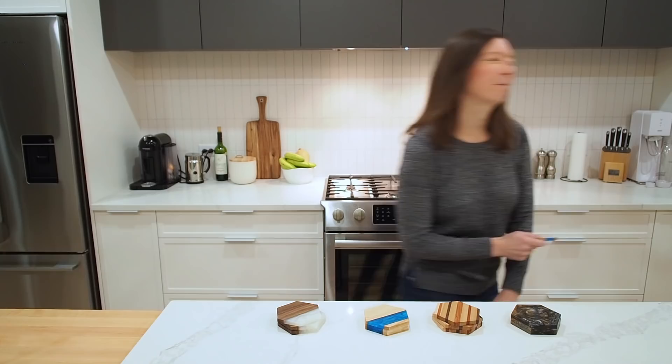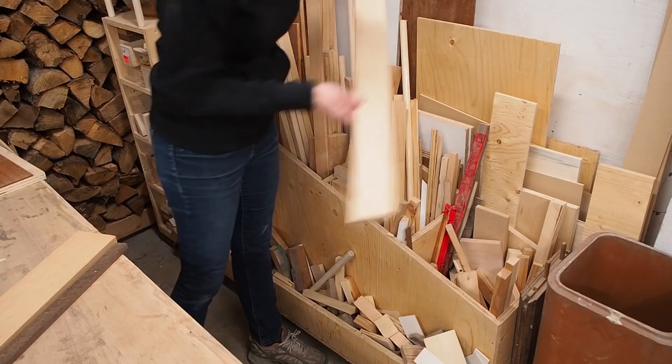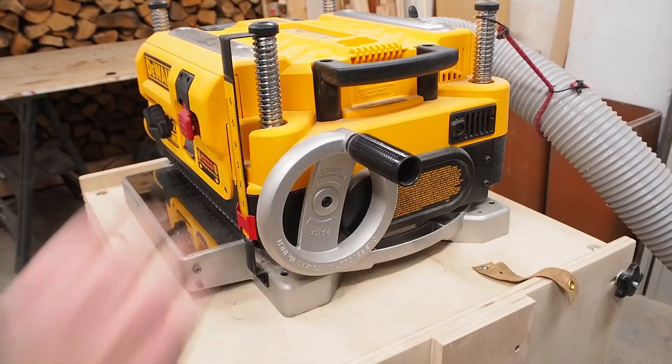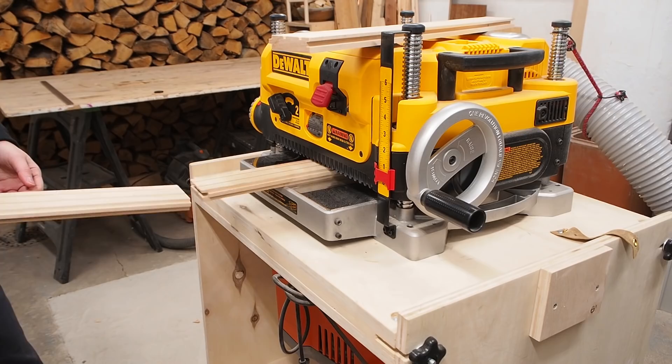Coasters are always a fun project because I can typically just rummage through my lumber cart and find whatever hardwood scraps I have on hand — even some leftover floorboards from my recent kitchen renovation. These offcuts are in pretty good shape, but I need to plane down the backside of the floorboards to get rid of the grooves, so I'm going to run them through the planer a few times and get them flat on both sides.